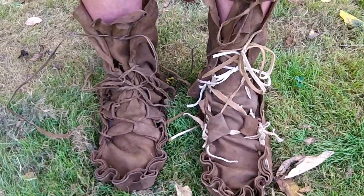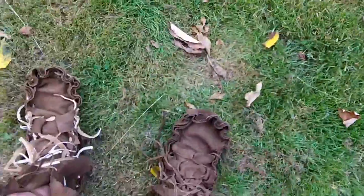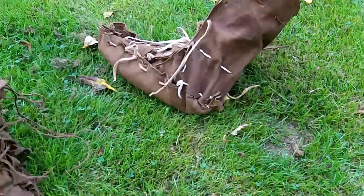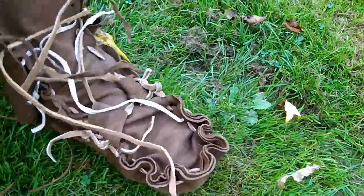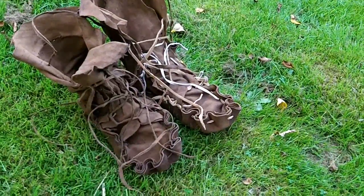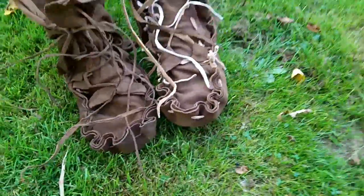You know guys, this is upside down, hopefully you can see it. Alright guys, puckered boots, all done. There's room for heavy socks in there, fur, whatever you need to put in there. You can adjust these quite a bit. Alright, thanks for watchin'.